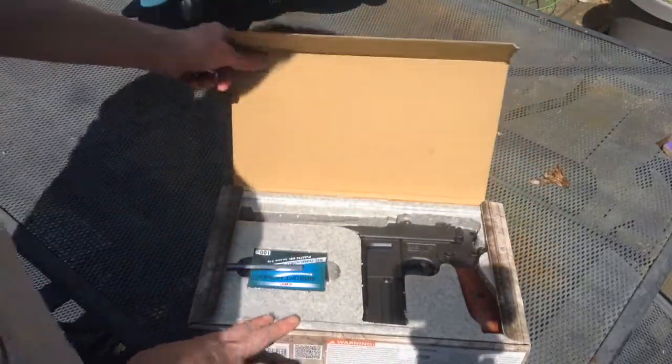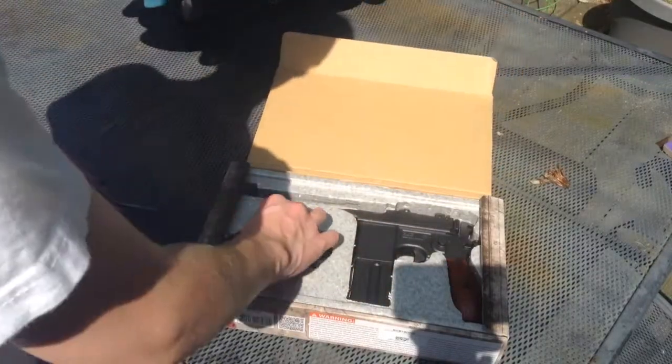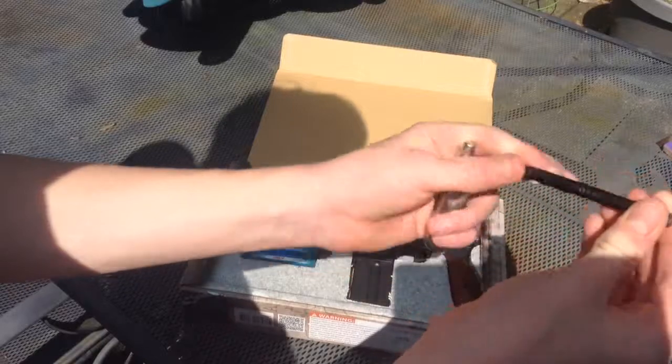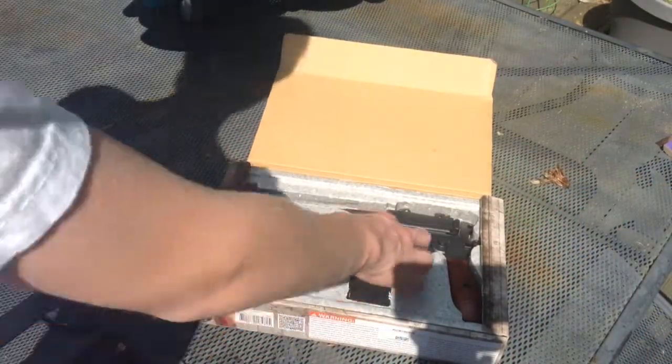Getting onto the gun — when you open the case, the gun is right in here. It doesn't come with two allen wrenches; I just have a second one in here. It comes with an allen key to put the CO2 in, and instructions along with 100 BBs.